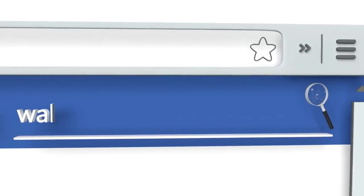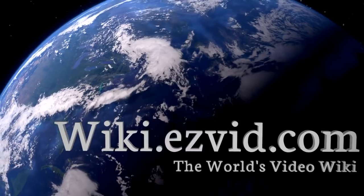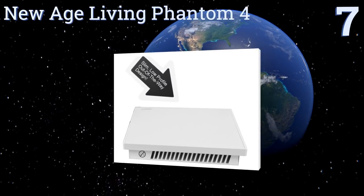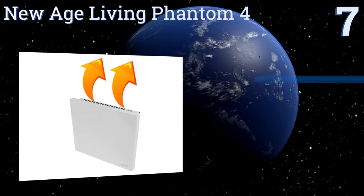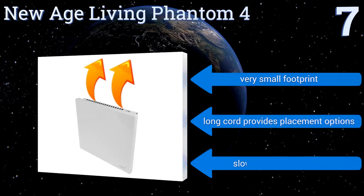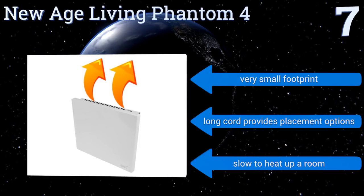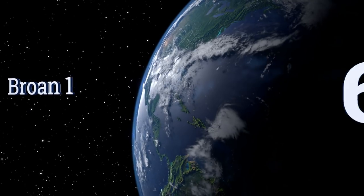At number seven, thanks to its convection technology, the New Age Living Phantom 4 can warm up your home without using a fan to blow dust and allergens all over the place. In fact, it has no moving parts, allowing it to be completely silent, which makes it perfect for the office. It boasts a very small footprint and a long cord that provides plenty of placement options, but it is slow to heat up a room.